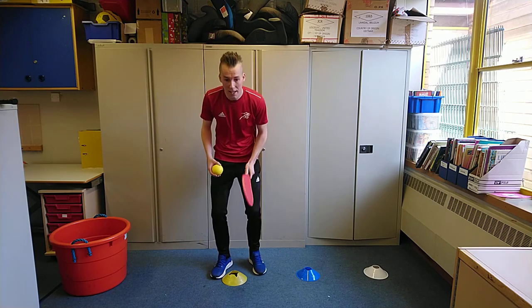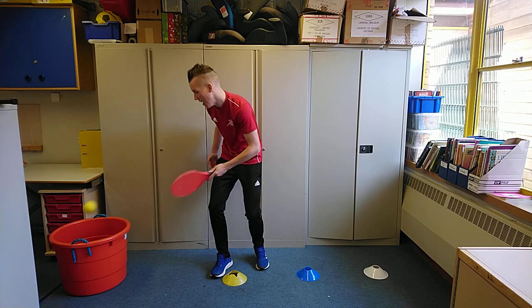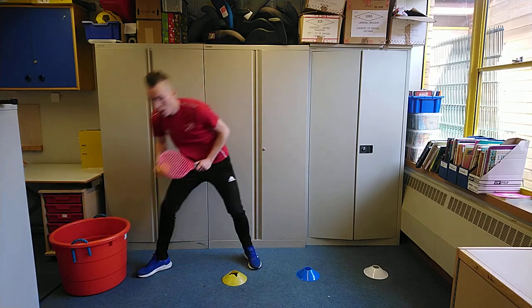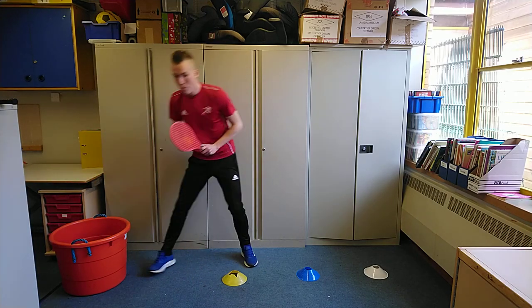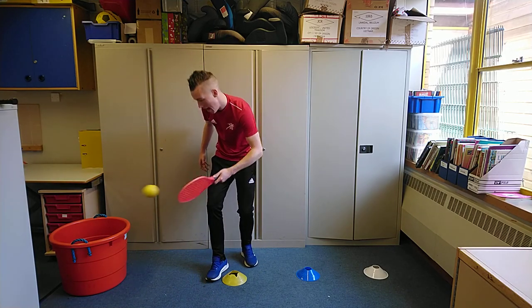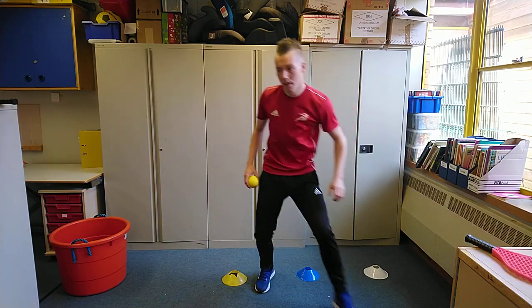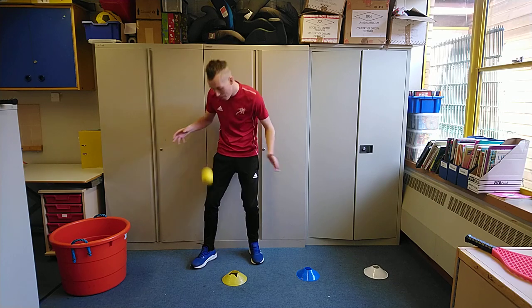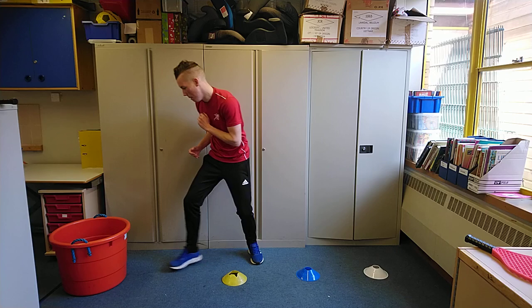Start off with legs shoulder-width apart, knees slightly bent, over your first marker. You're going to drop the ball for yourself and play the ball into the target area. You're trying to get three — three's our magic number today — three into the tub, and then we move on to the next area. If you're working without a racket, nice and close with your hand, sending the ball into the tub.